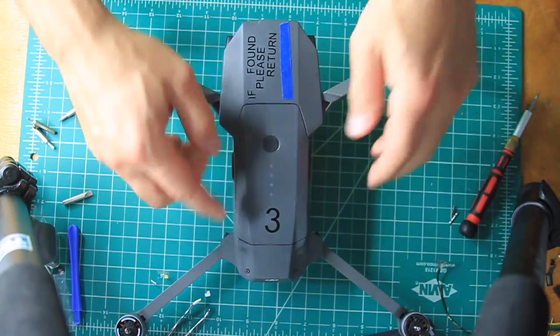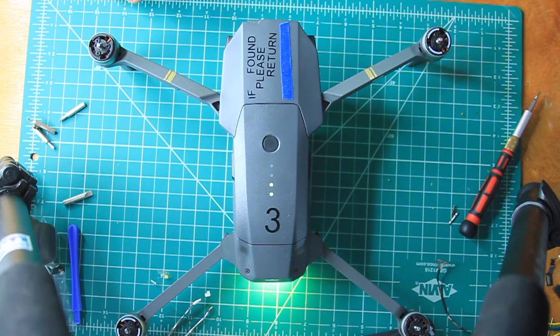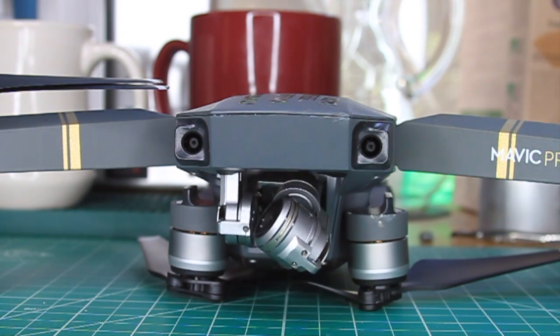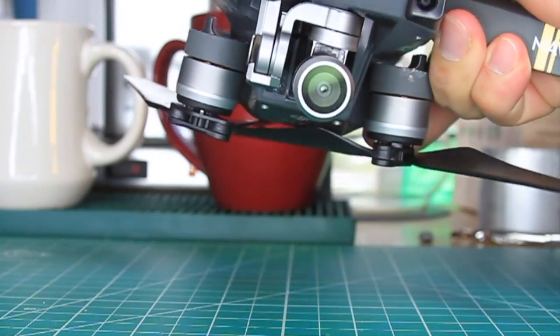Once everything is together, drop a battery in and if the gimbal does a little dance, it should be good to go. You can quickly check the stabilization by rotating it around as well.